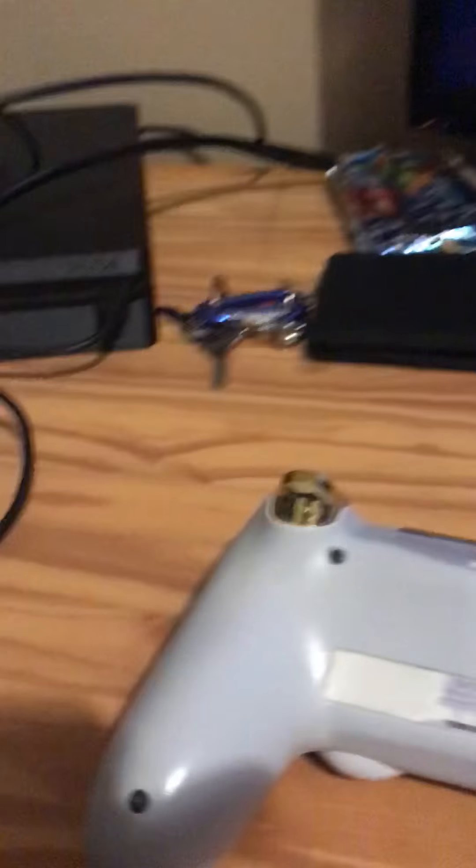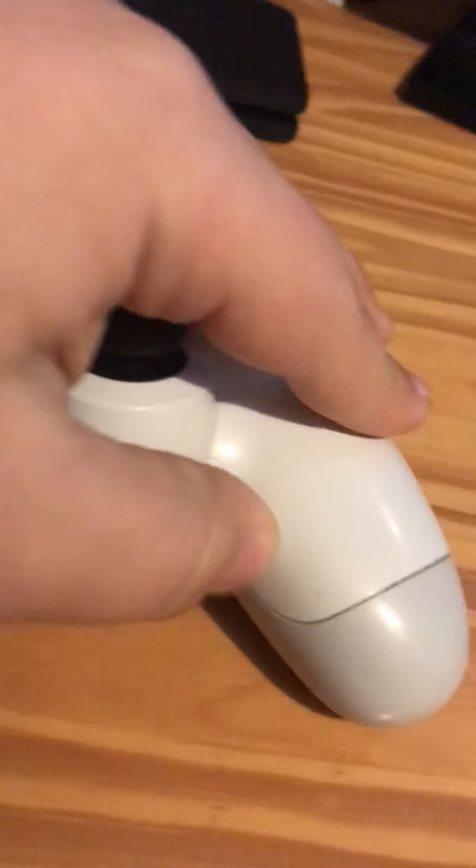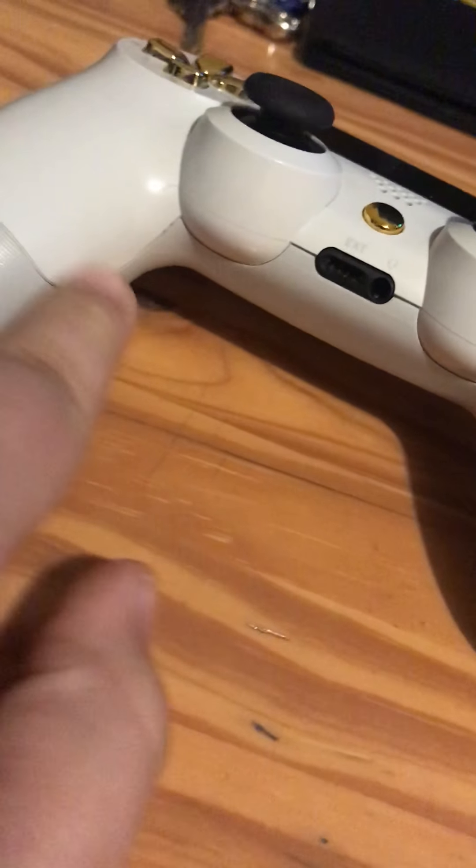There you go — good as new! You can feel the perfect controller now.